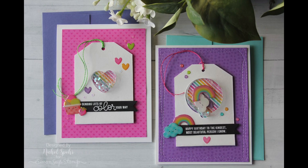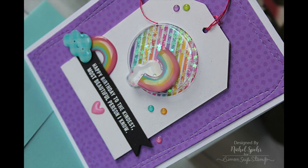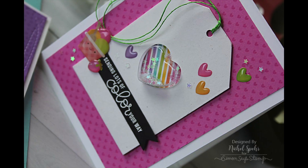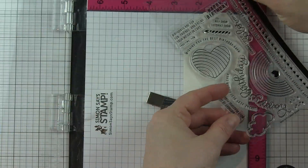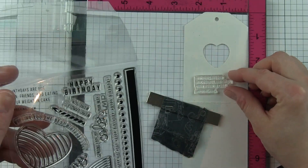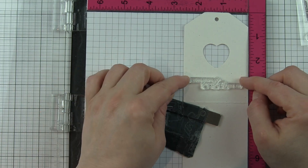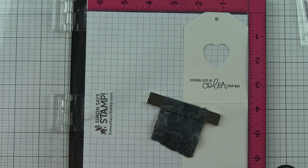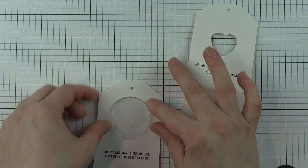Hi there, it's Nicole for Simon Says Stamp, and today I'm sharing a couple of shaker cards created with components from the September 2017 Simon Says Stamp card kit. This is an awesome card kit that includes these fantastic shaker tags from Jillybean Soup, as well as the insert to make them into a shaker. You could also use them as a window without the insert if you wanted to. I'm going to create shakers with both the heart and the balloon shape, and use some greetings from the included exclusive Best Ever stamp set.